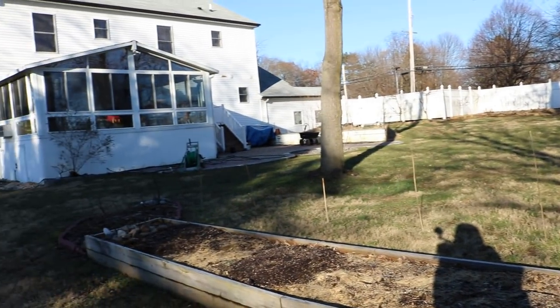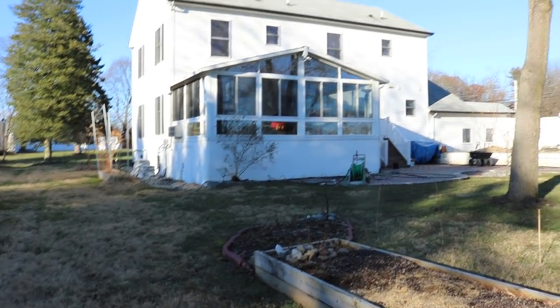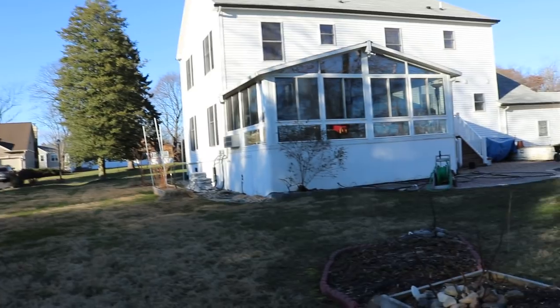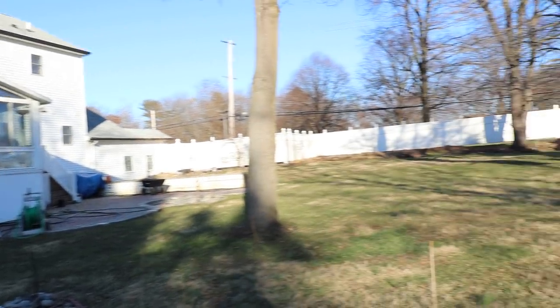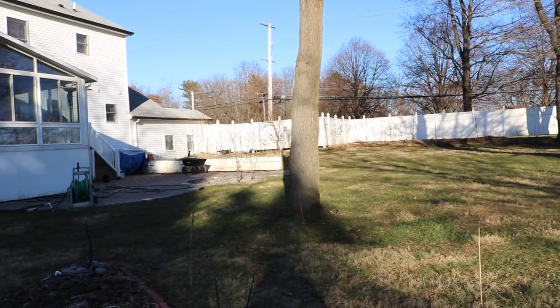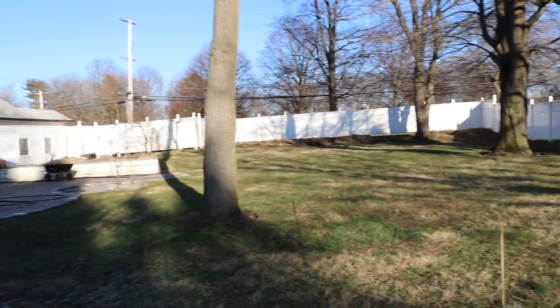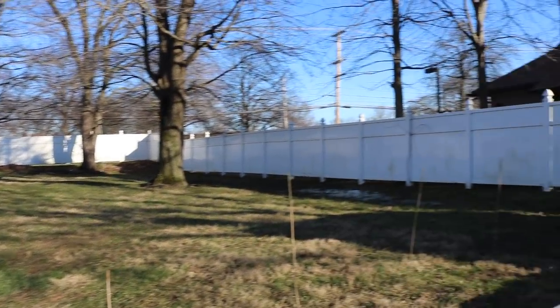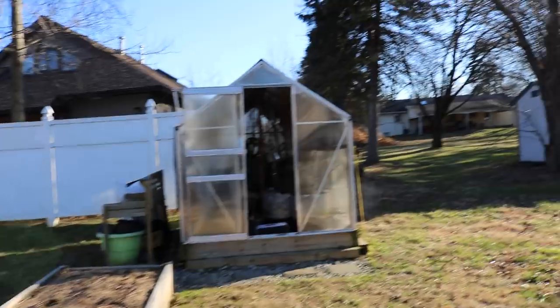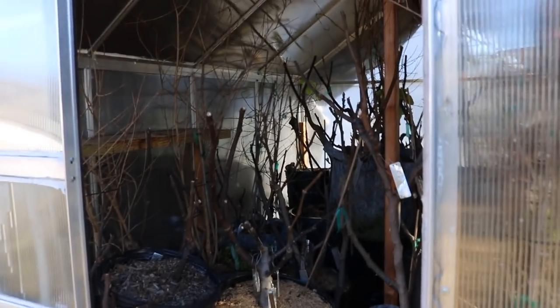Alright guys, I'll talk to you soon — I'll see you tomorrow. You can follow me on Facebook, Instagram, and Twitter. We've also just created a website at rossratty.weebly.com — all those links are down in the description. On the website we're doing a long-form blog with more information like this. I'll catch you all next time — take care.